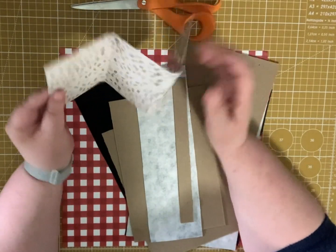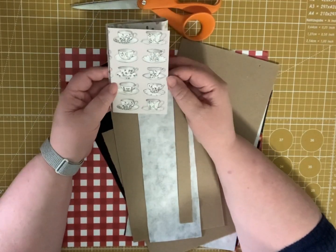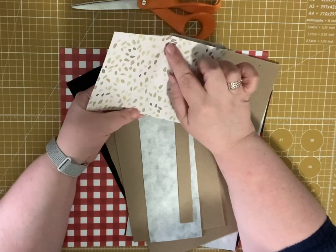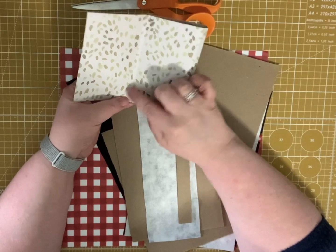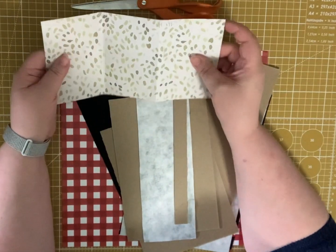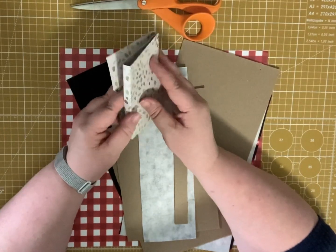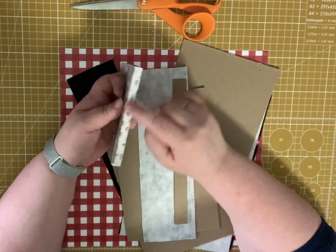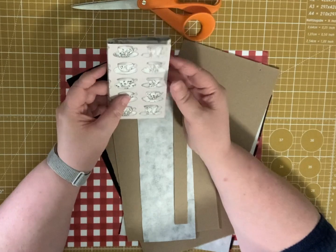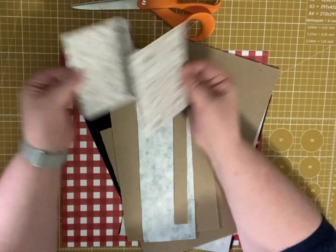Or you could do one with a small spine. This one just has a quarter-inch spine. I scored it on the three inch and the three-and-a-quarter inch, and then folded that, and then scored it again on the six-and-a-quarter and the six-and-a-half, and that gives two quarter-inch spines, if you want to have maybe a few more papers. But super simple.